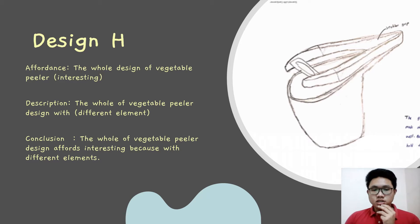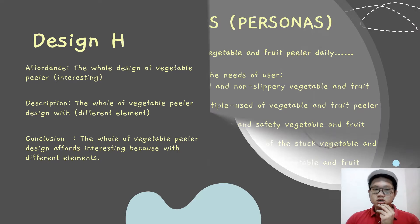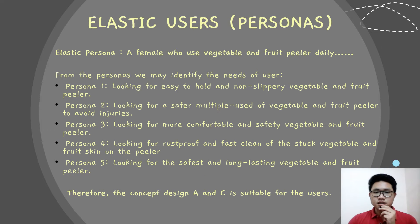Design H is the last design. We can see the picture. The elements of the pillar design are very different from the others and the design is interesting for the user. And the following is the elastic user analysis, also known as the persona.